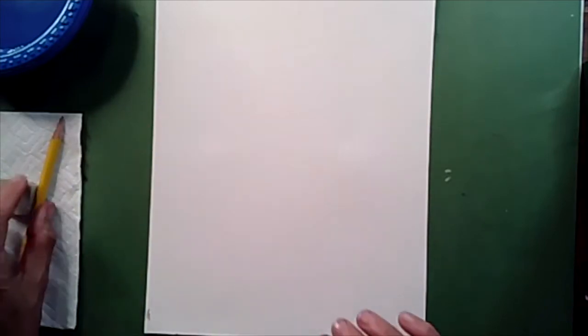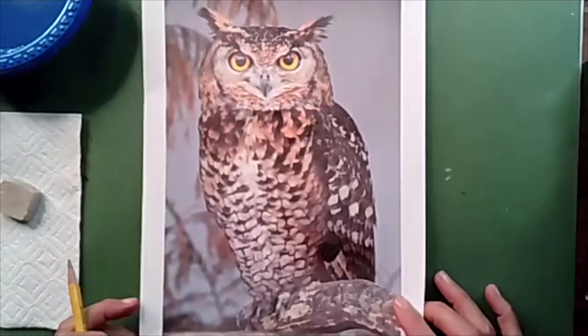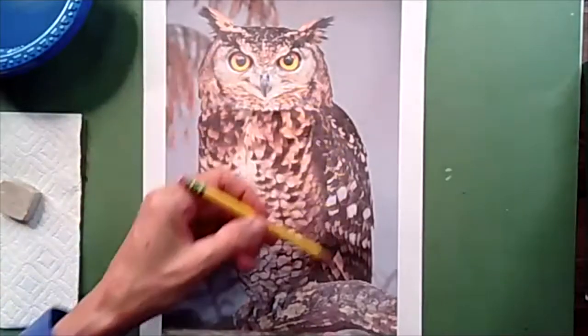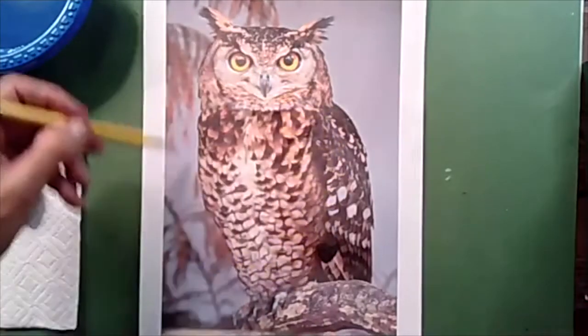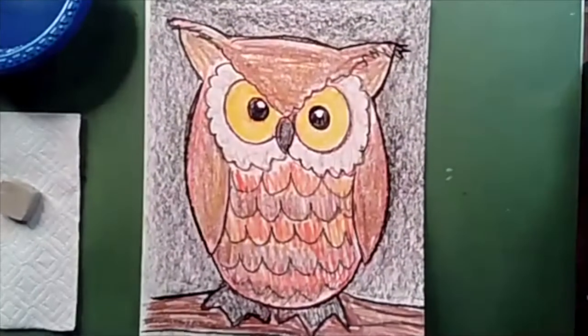Welcome back. Let's begin. The first thing you're going to do is make your paper tall like a door. Our beautiful great horned owl is very tall. The shape of our owl is like a big oval, so we're going to really simplify our owl by making a big chubby oval.